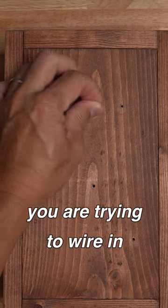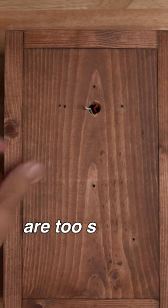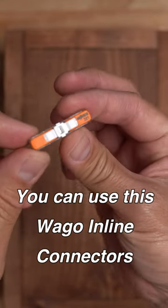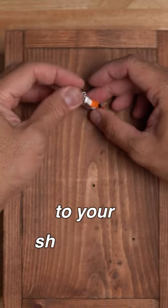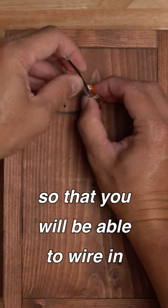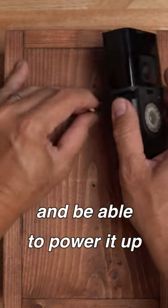What do you do if you are trying to wire in your new smart doorbell and your existing doorbell wires are too short? You can use WAGO inline connectors to connect extension cables to your short wiring so that you'll be able to wire in your smart video doorbell and power it up.